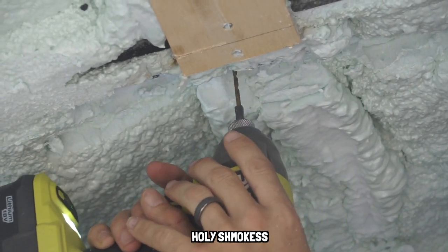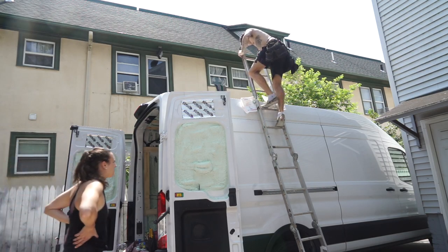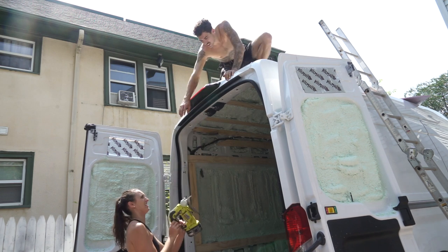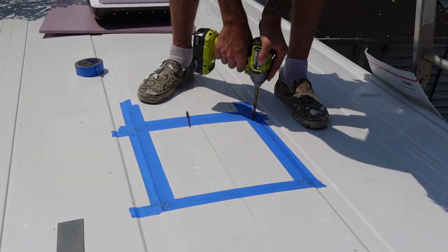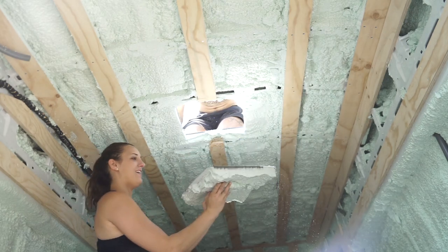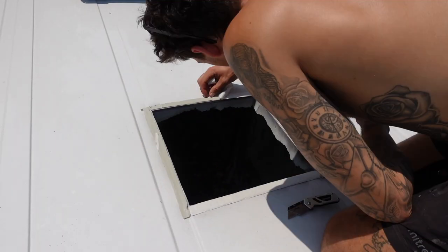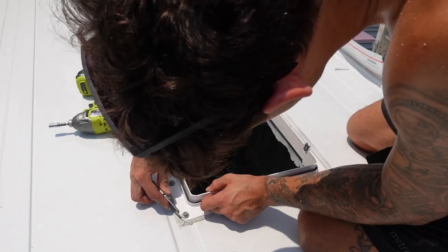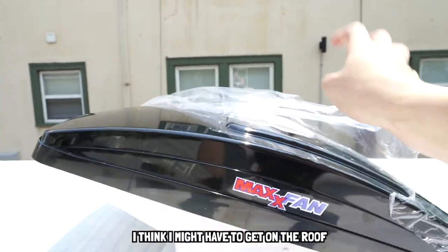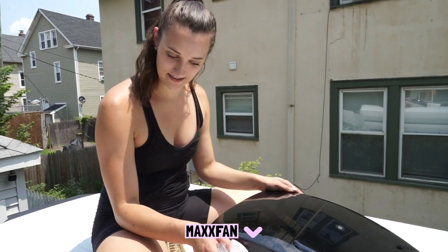Cutting a hole in our roof — holy smokes. First time trying to get on the roof, a little bit sketch. Jamie's letting me do the really satisfying part. Ready? The final reveal — the satisfaction. It's like when you get a new phone. Oh yeah. Max Air fan is installed — I can see myself!